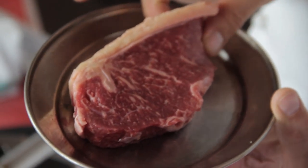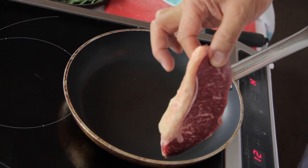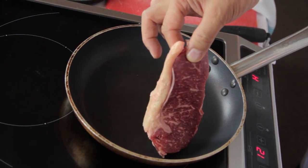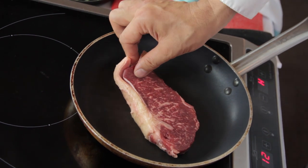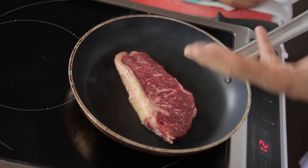The pan is on, the steak is ready. I'm putting the steak in slowly, and you can acknowledge the smell which is progressively coming up.